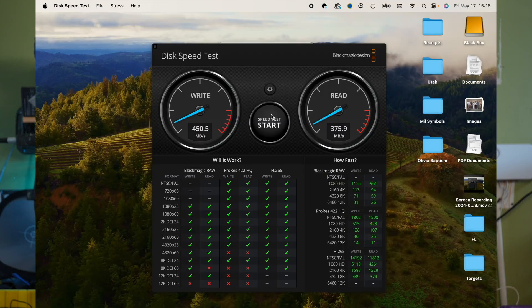With the drive plugged into the USB-C port on the front of the docking station, we're getting a write speed of 450.5 MB/s and a read speed of 374.9 MB/s — essentially identical to the direct connection.